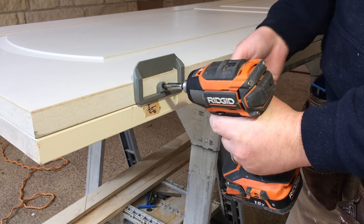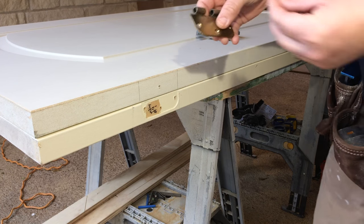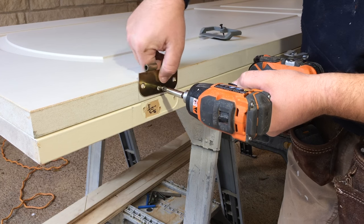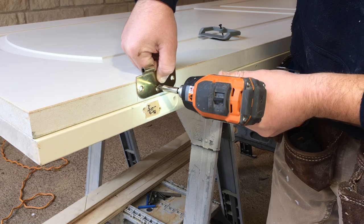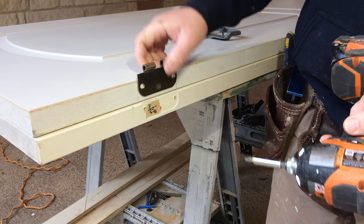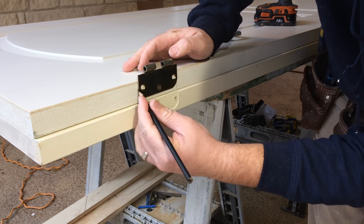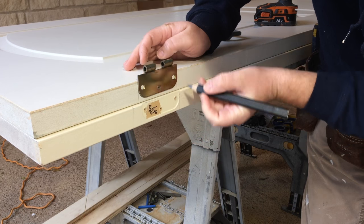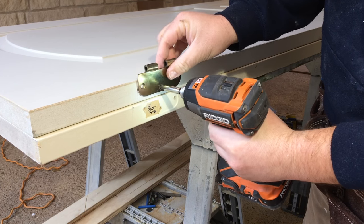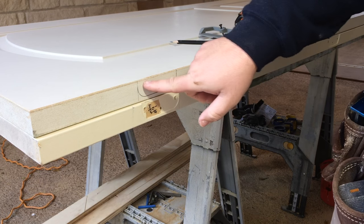I ran this in with a screw mainly to pre-drill my pilot hole — I just used a drywall screw I had laying around. I'll pull that out, grab my hinge, and put it in. That's awesome — I've got the perfect offset of what it's supposed to be. So far we're looking good. I'm just going to come around and trace the outline of this guy. Now I have my hinge mortise.